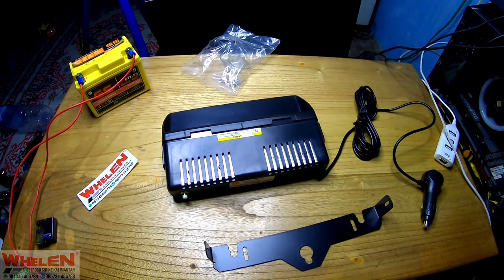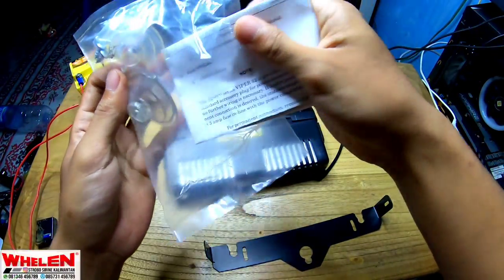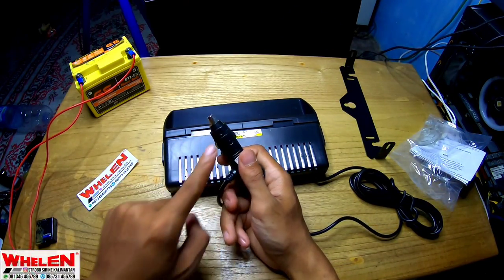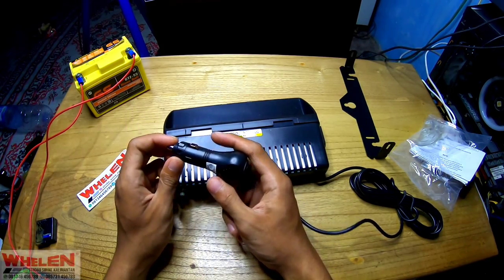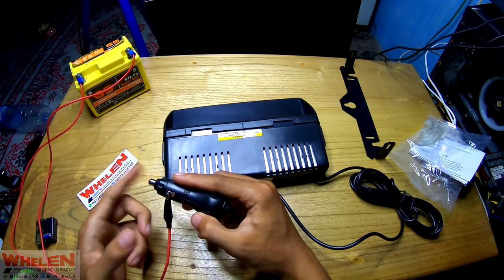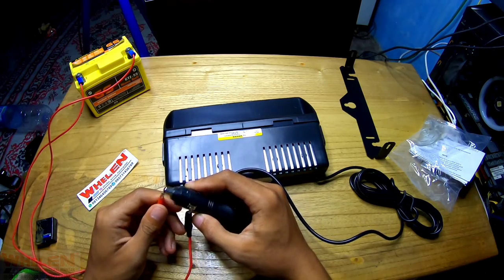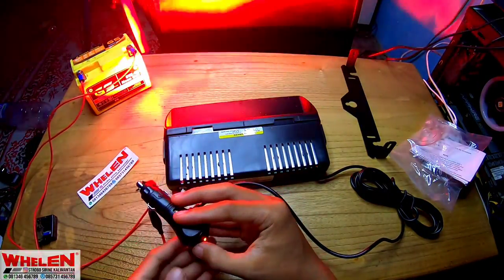Untuk modenya ya, kita akan coba modenya dan cahayanya gimana. Kita masukin dulu kabelnya. Ini kita sampingin untuk nyoba strobo-nya ini. Ingat ya, ini untuk yang min, ini yang plus. Di dalam sini juga ada — apa namanya ya — saklar. Nih bisa ya, tuh, udah nyala.